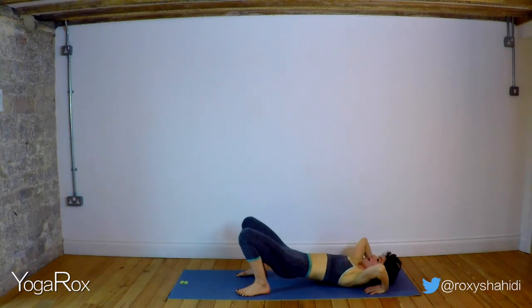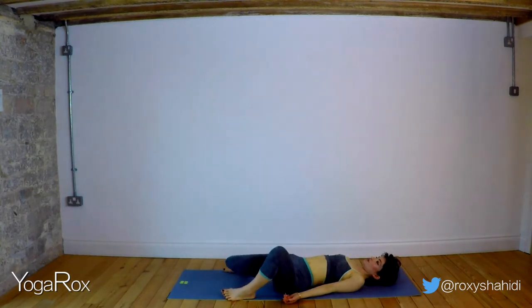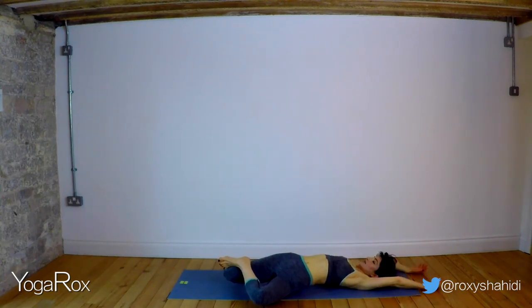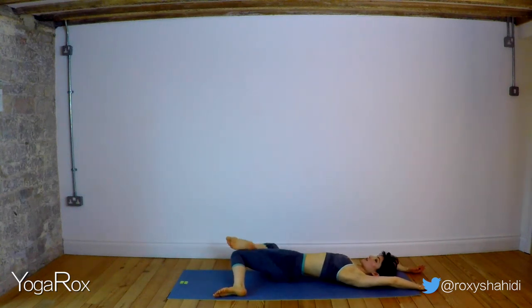Take the feet mat distance apart. Allow both the knees to fall out to the left. Option to place that left foot on the right thigh. You can take your hands overhead here. Take three deep breaths — inhale, exhale, inhale, exhale. Last breath — make it nice and deep, inhale, energize the body. Exhale, let go, relax. Engage that core, bring the knees to center. Exhale, allow the knees to fall to the right. Option to place that right foot on the left thigh — inhale, breathe deep, exhale.